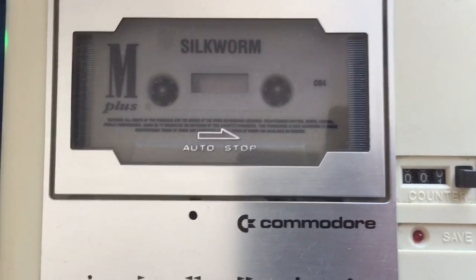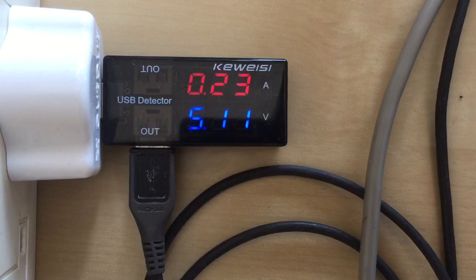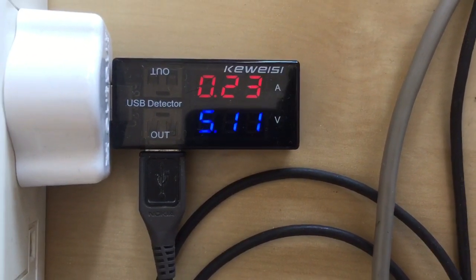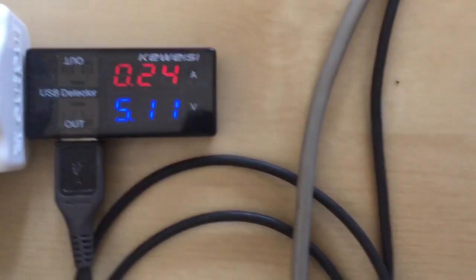Let's press play on tape, and as you can see the current has gone up slightly — not a big amount, about 240 mA.